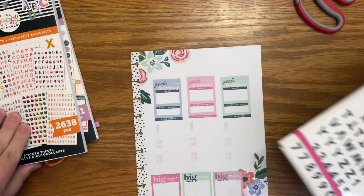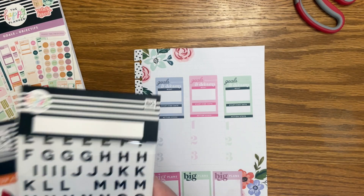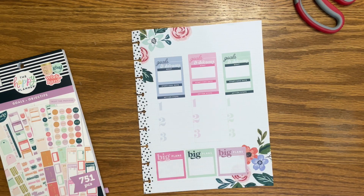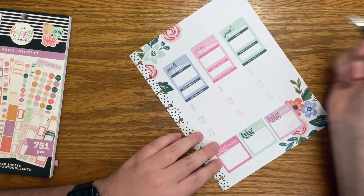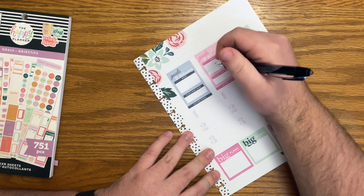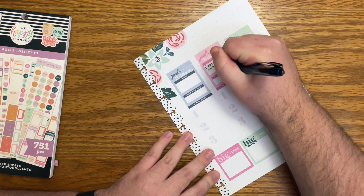I'm looking at all my alphabet stickers and none of them are really calling to me. I could just use black, but there's not really any other black on the page. So let's talk about what these goals are and do some writing, and then I can figure out how I want to do the title. The first big goal here — and I'm going to do this in the center — is to establish a morning routine.